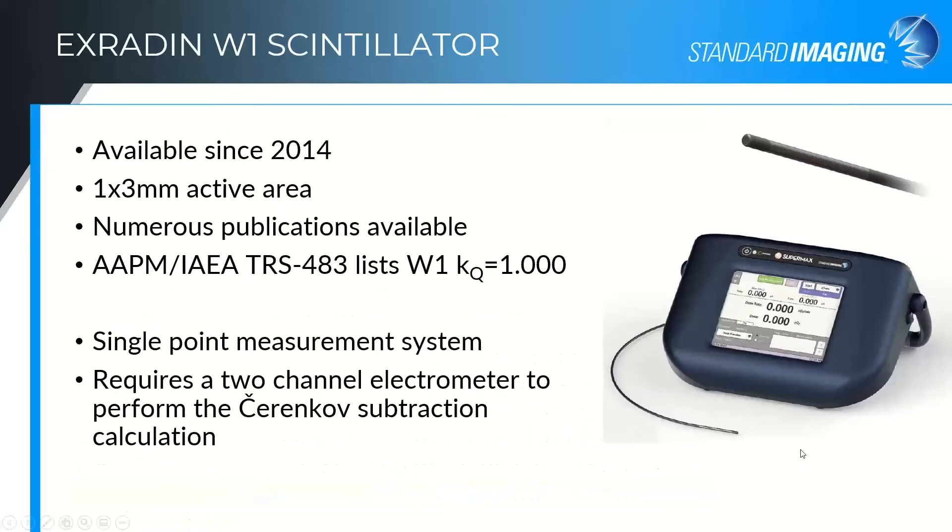Some limitations of the W1 are that it was designed just to be a single-point measurement system, for looking at things like output factors specifically. It also requires a two-channel electrometer, such as our Supermax electrometer, to perform the Cherenkov subtraction. We have routines built into the Supermax to walk you through the characterization, save those characterization files, and choose the one you'd like to use when making later measurements, so it will automatically do the Cherenkov correction and give you your measured output in a much simpler format.